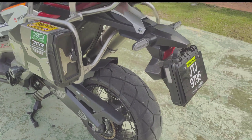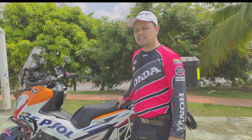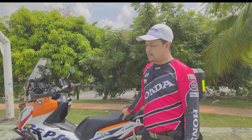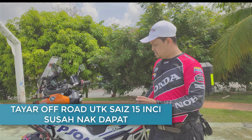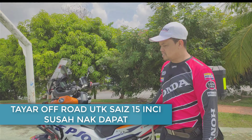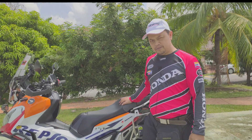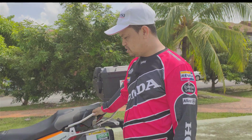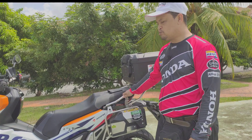Jadi, di pasaran kita sekarang di Malaysia, untuk tayar yang bersaiz 15 inci ini agak sukar nak dapat, berbanding dengan saiz 17, 19, 21 yang mudah nak dapat. Sebagai SCTV ini, saiz dia 15. Bukan semua brand tayar ada produk untuk 15 inci untuk tayar off-road.